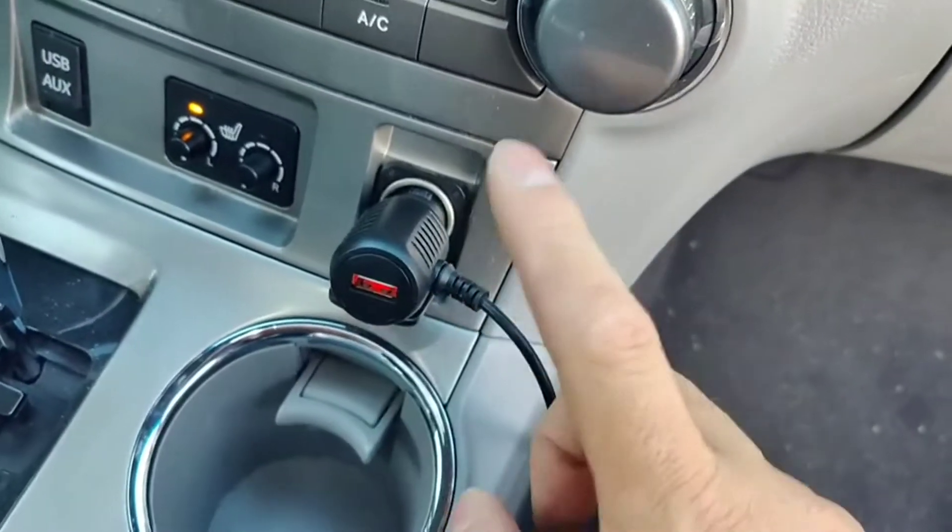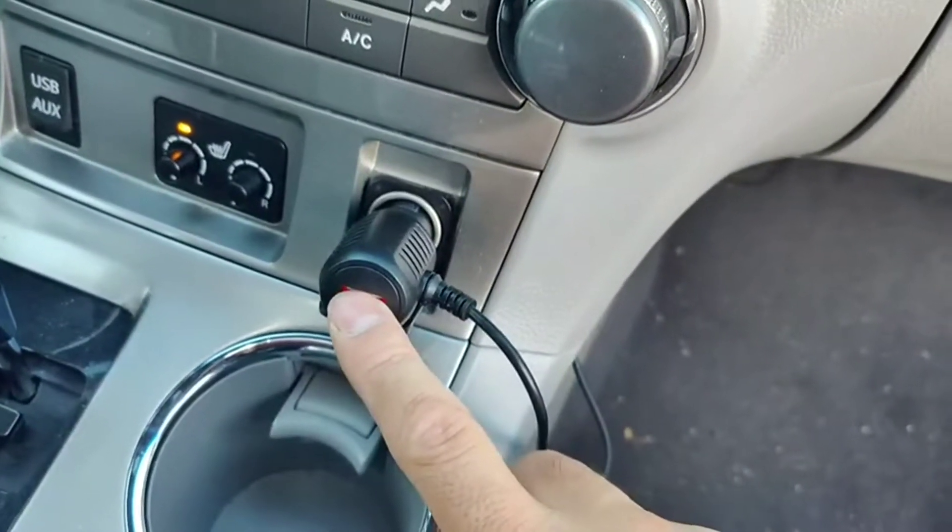You do get a nice USB outlet as an extra bonus, so in case you need to charge your phone, you can use this port here.